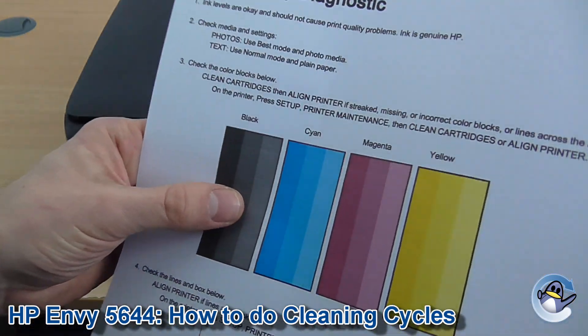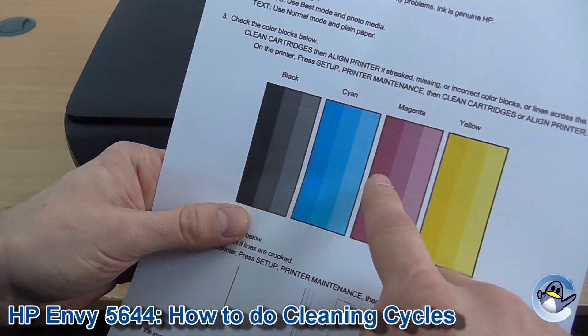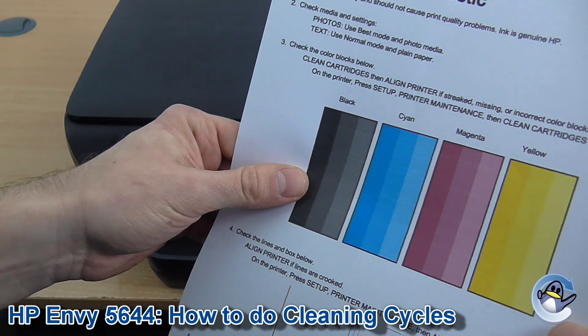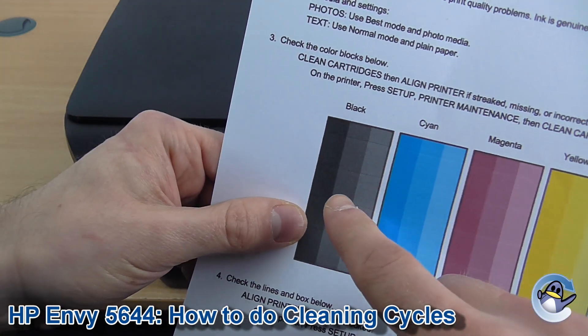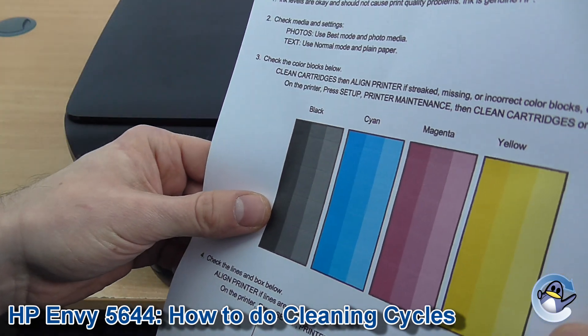Now this will take the printer a minute or so, and when it's done cleaning, the printer will actually do a print quality test report automatically for you. What you're wanting to look at is the black, cyan, magenta and yellow — the four colours of ink that your printer uses. All four colours should be present, and if one is missing that's definitely going to affect the quality of your prints. Additionally, you'll also be looking for lines or gaps across the page, which would indicate a small blockage on the printhead on the bottom of the cartridges.